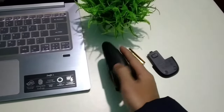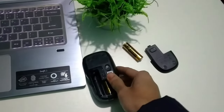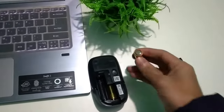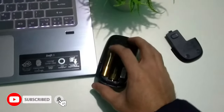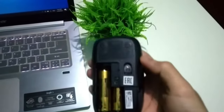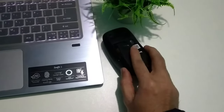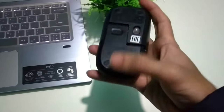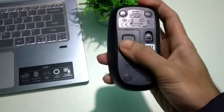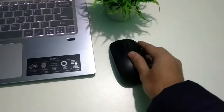First of all, what should you do? You just need to remove your old battery from your mouse, then replace it with a new battery. After replacing the new battery, you need to check if your mouse is working now or not. Let's check — there you can see.